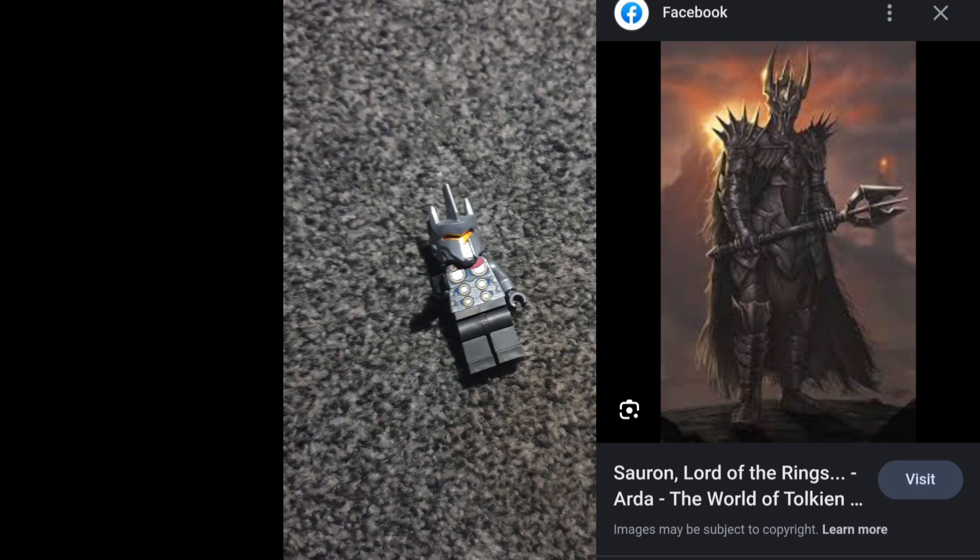I'm also using Thor's torso from the Avengers video game sets and Thor's legs from the Avengers video game sets. I also gave him a black sword from Gore, but you can't really see it in this picture here.